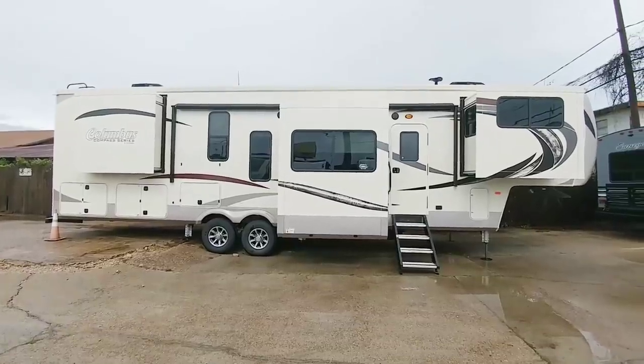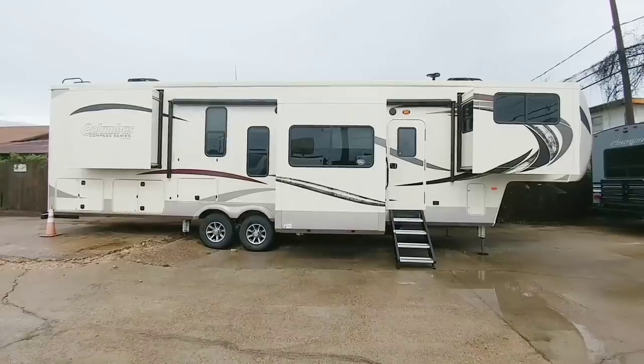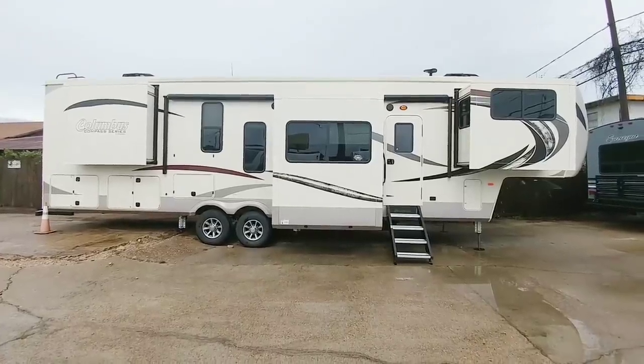This is a relatively long unit. It is a front living room, rear bedroom unit. Very popular amongst people who watch my channel. So let's take a quick look at this one.